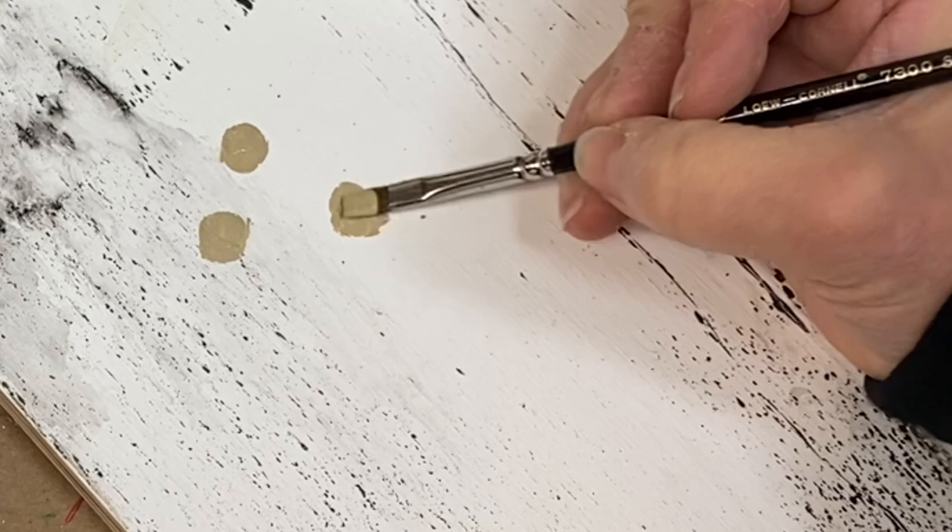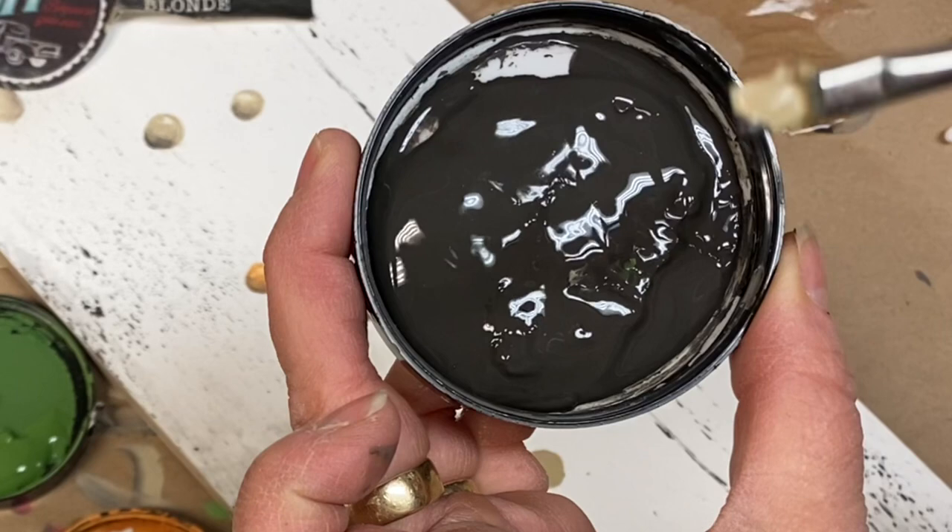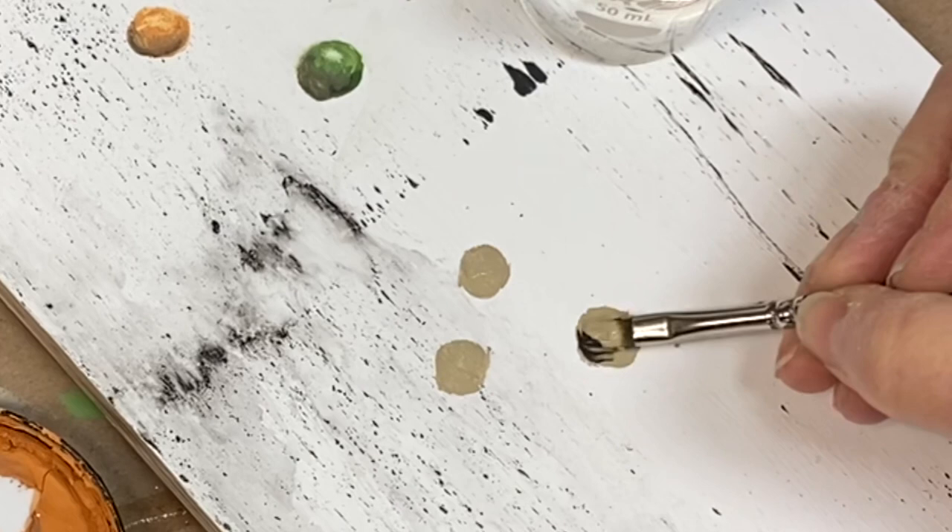Without rinsing your brush, pick up a bit of Weathered Wood on the corner of your brush and then blend. Shade one side of the berry.